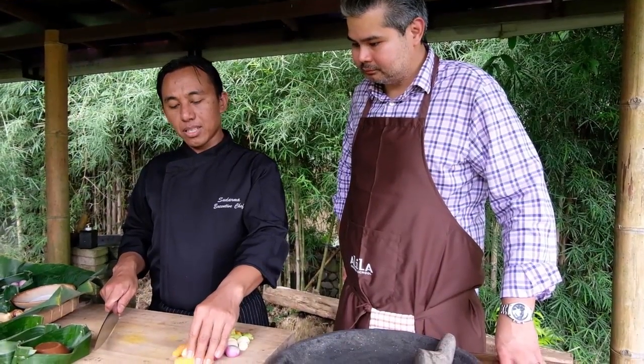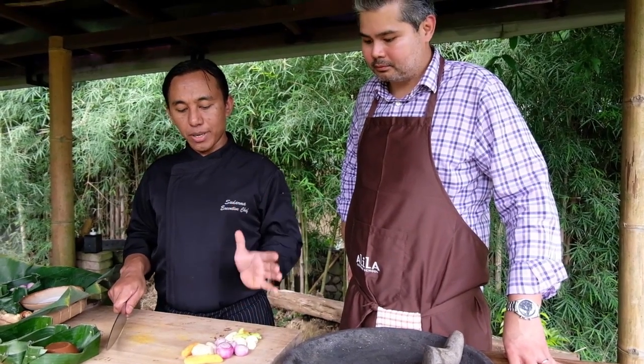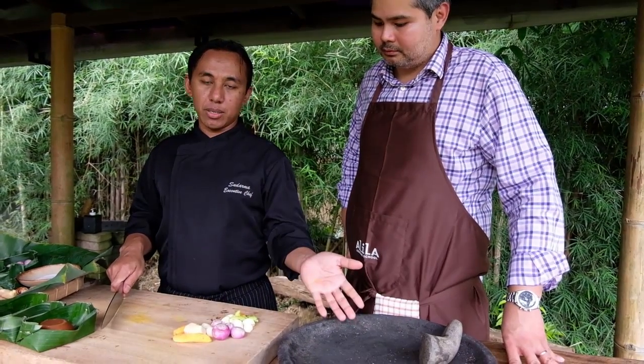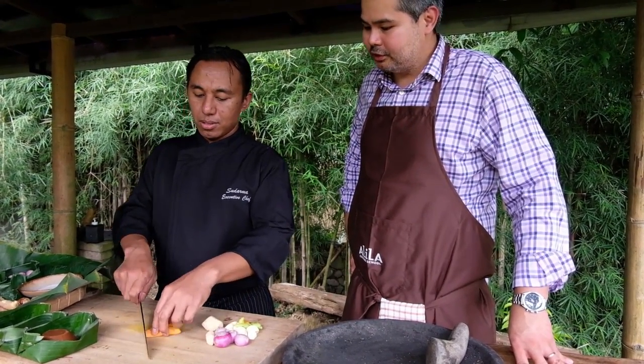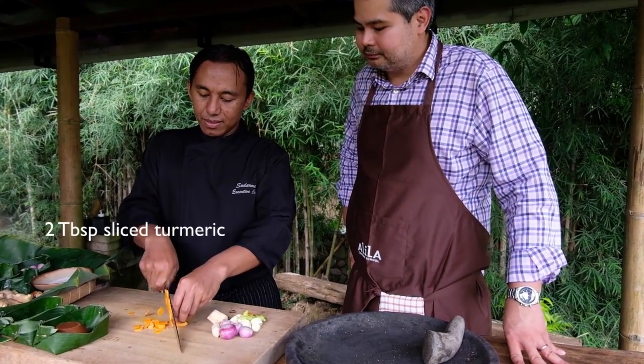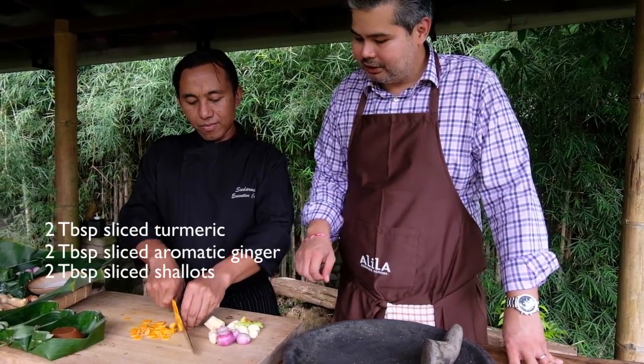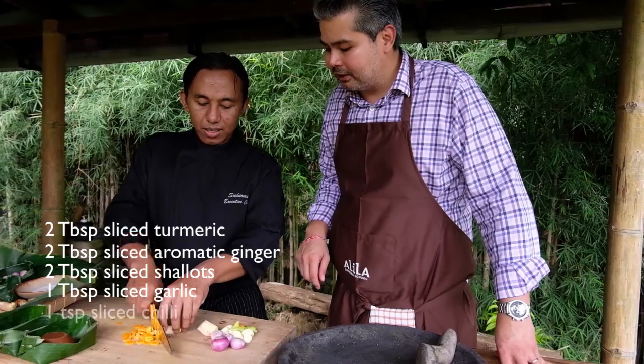As usual for the Balinese dish, always the important part is the spice. So we chop it up small and we put it in the mortar and pestle. Foundation of Balinese and Indonesian cooking: the spice paste. So we have turmeric here, shallots, garlic, chilies and aromatic ginger.